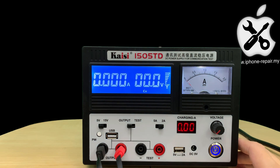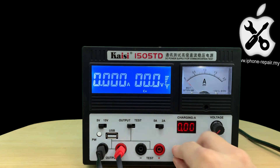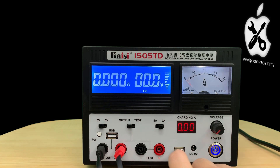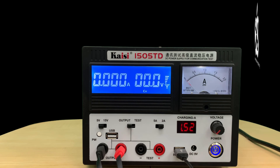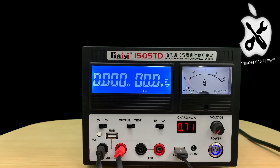Now let's turn it on. As we can see, there's a meter in here that shows the charging current flow. The maximum charging current shown is 2A. I will try to charge with it — charging an iPhone 7 here. It's about 1.2A. Not bad. At least we can know whether the phone can be charged or not.